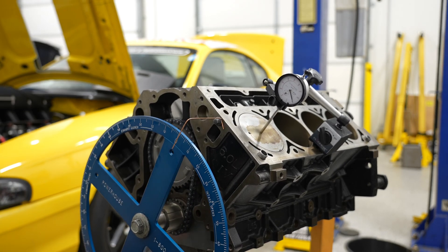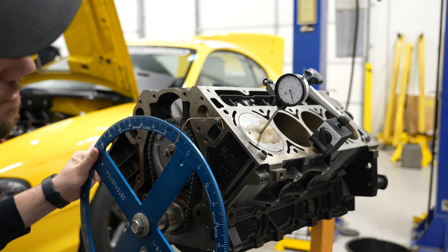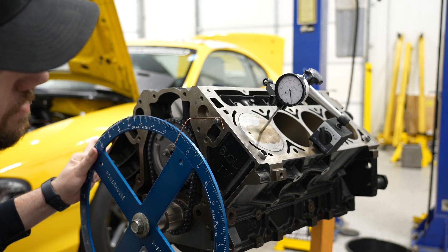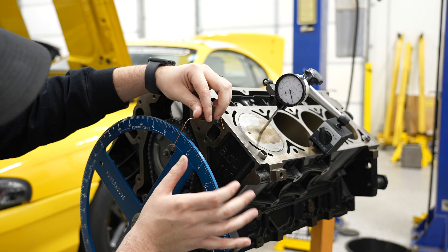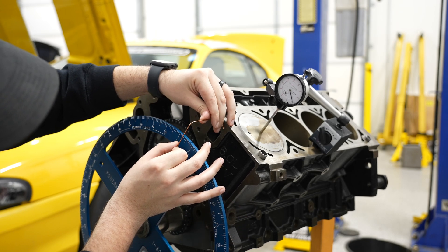I'm looking at my reading right there — it's reading about four degrees on my timing wheel. Now I'm going to go ten thousandths after the peak. I went a little past, so I'm backing it up and I'm reading about six and a half there. I'm going to split the difference, move it closer to five, and do it again.